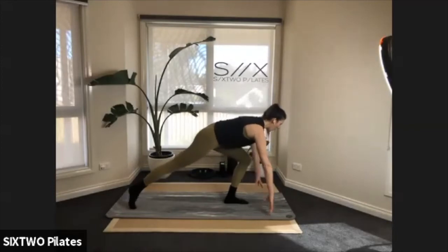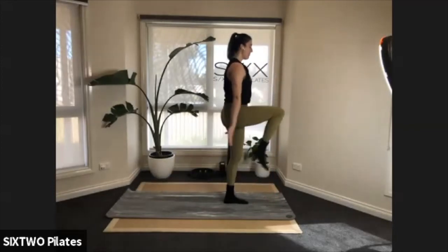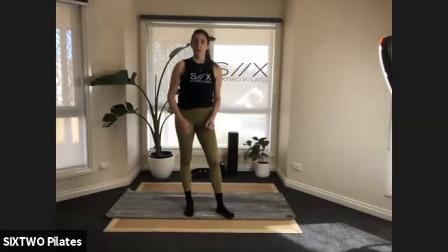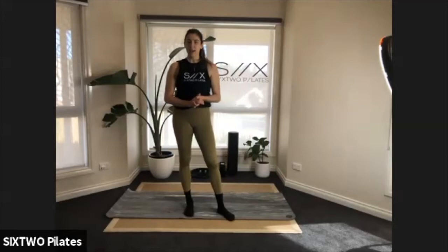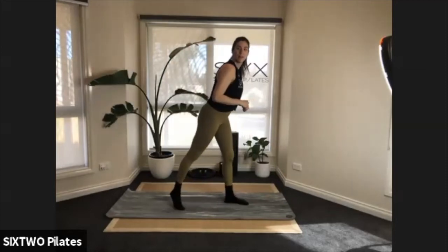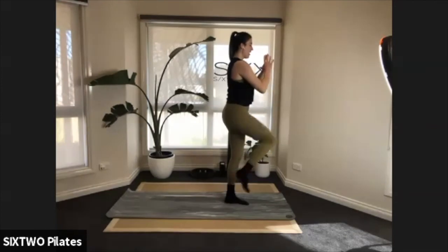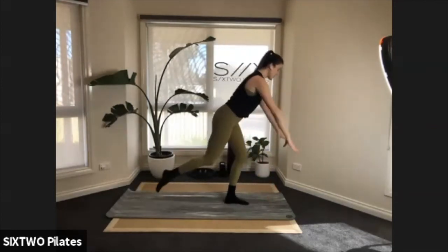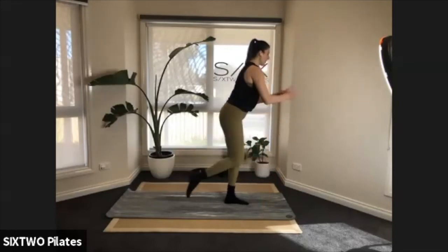Down and up — good work guys. Try and get those hips really low to the floor as well. Lift up — so good! Five more, four, three, two.